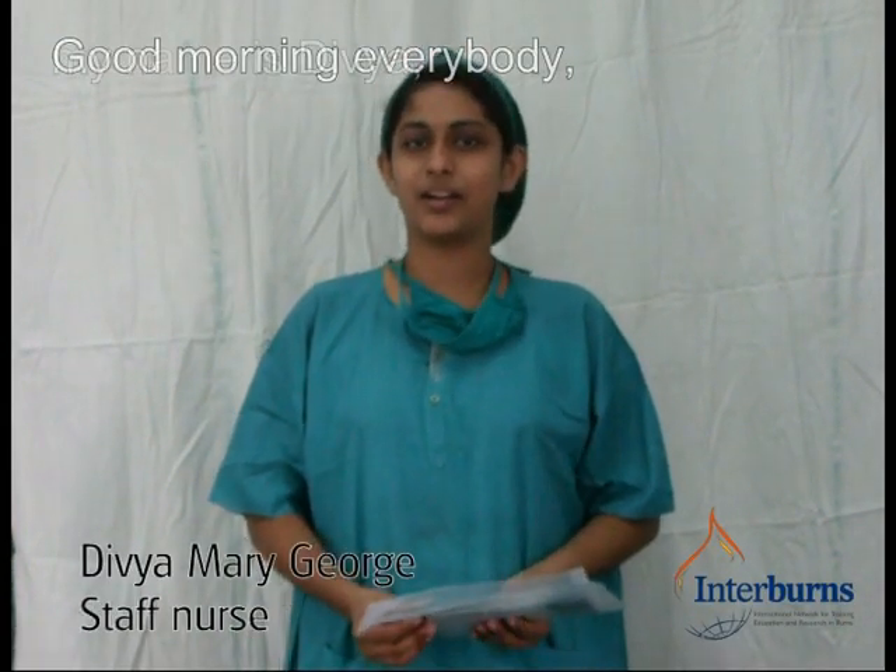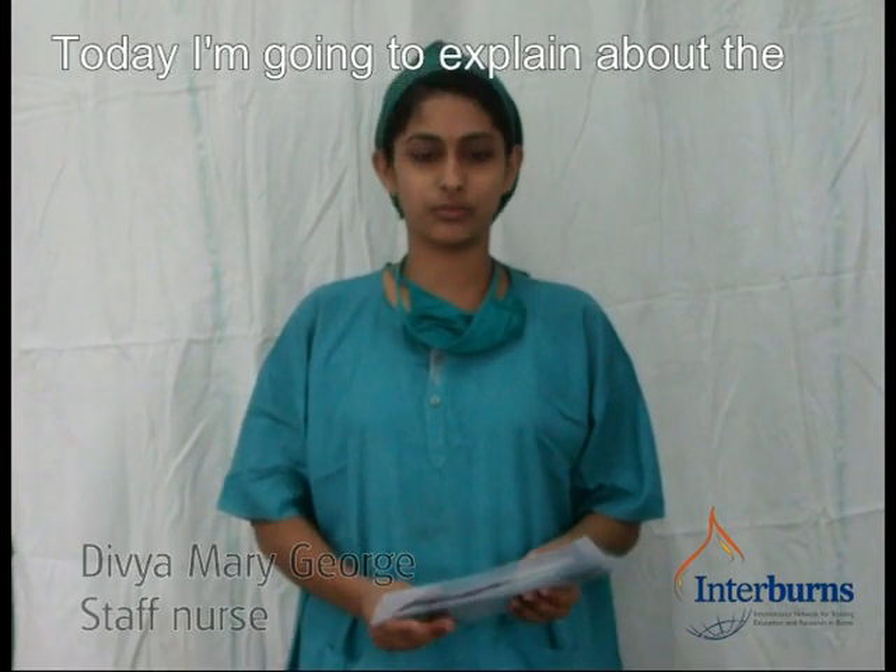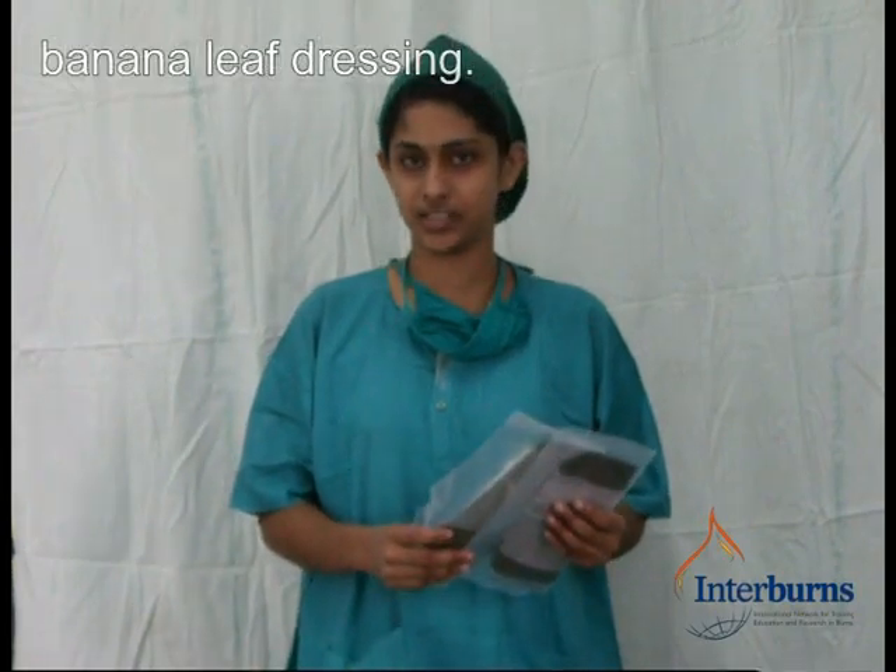Good morning everybody. Myself is Sylvia, staff nurse of one unit. Today I am going to explain about the banana leaf dressing.